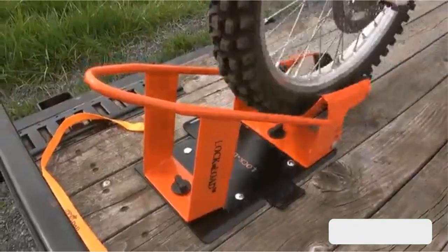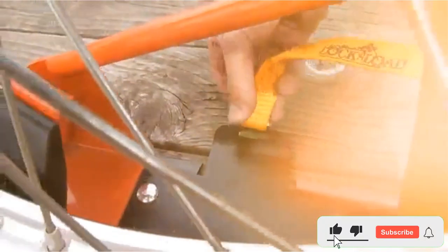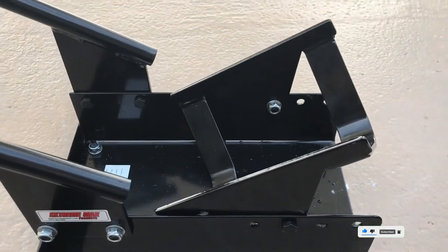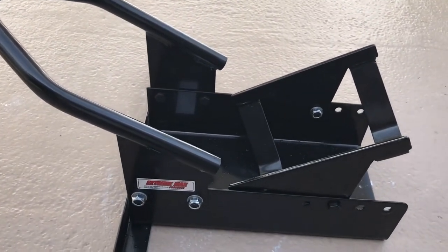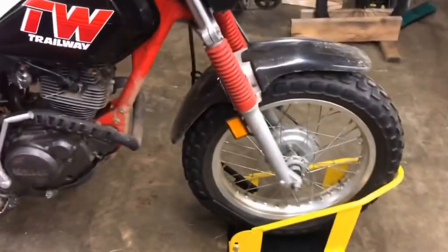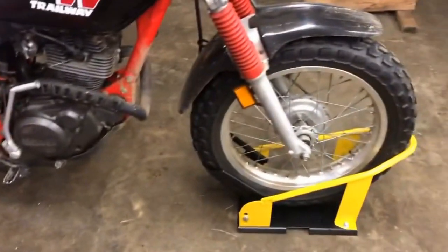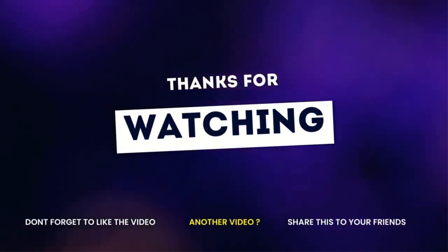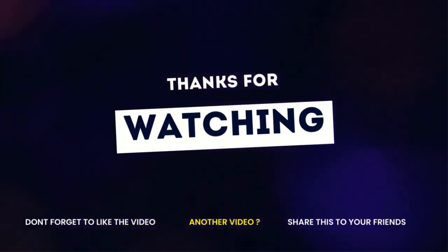Thanks for watching guys. I hope you liked this video. If this video was helpful to you, please remember to leave a comment and subscribe to my channel to see more videos like this in the future. And if you have any questions related to the products we listed here, leave a comment down below and I will get back to you as soon as I can. Thank you.